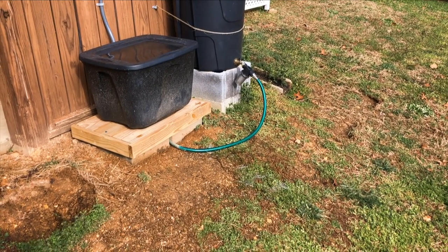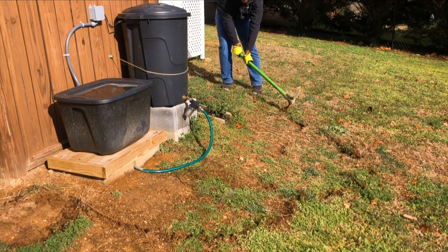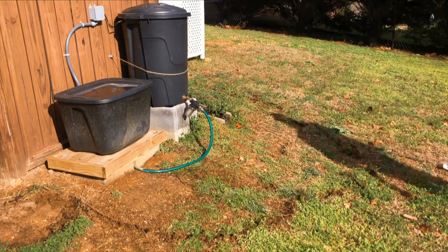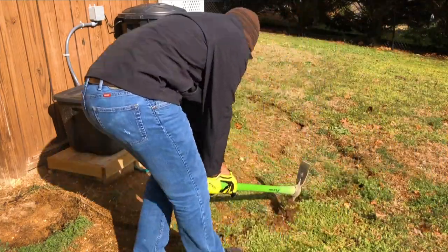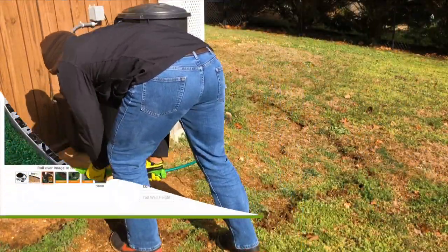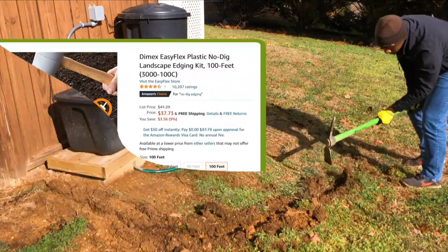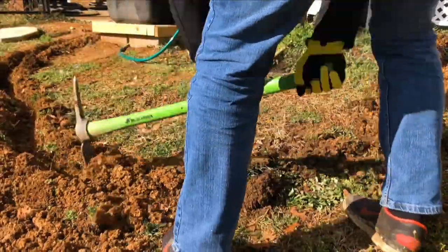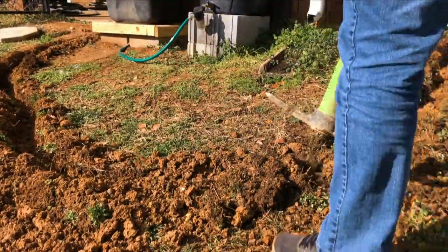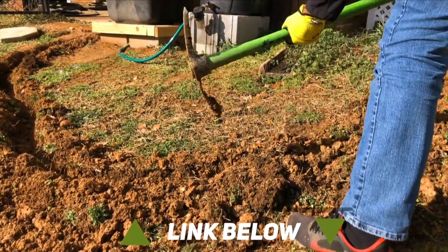I do plan on adding an additional rain barrel at some point, so I wanted to also leave enough room in the flower bed for the future add-on. After I used the pickaxe to create a border for my edging, I had a last-minute idea to just use no-dig edging, which I don't have video footage for, but basically all that digging was for nothing. I will leave a link in the description if you are interested in the no-dig edging, which I highly recommend.